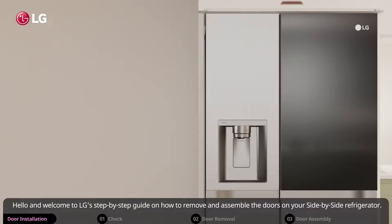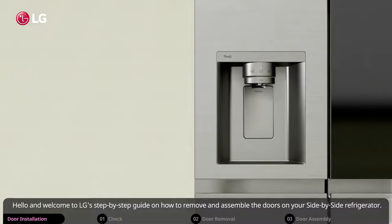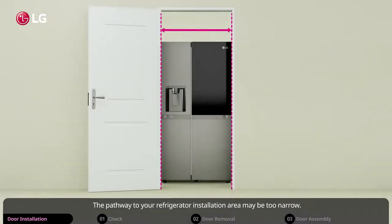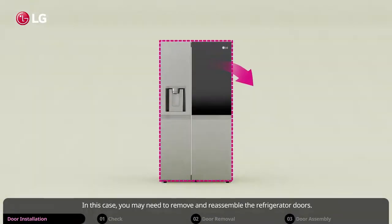Hello and welcome to LG's step-by-step guide on how to remove and assemble the doors on your side-by-side refrigerator. The pathway to your refrigerator installation area may be too narrow. In this case, you may need to remove and reassemble the refrigerator doors.